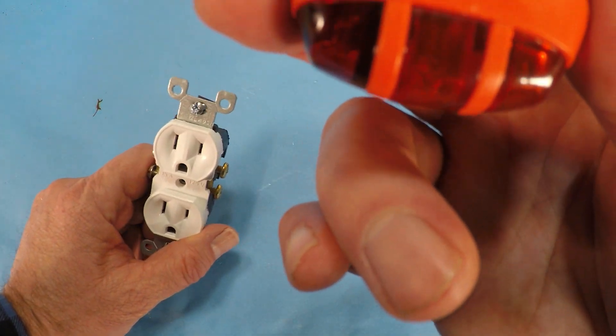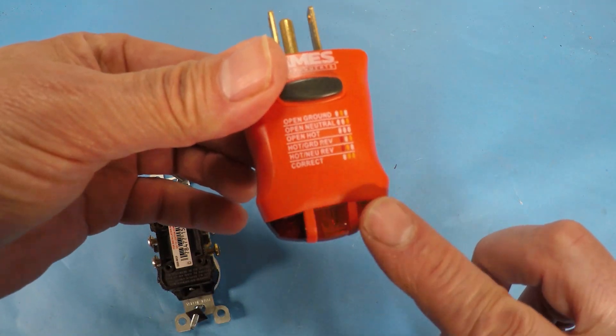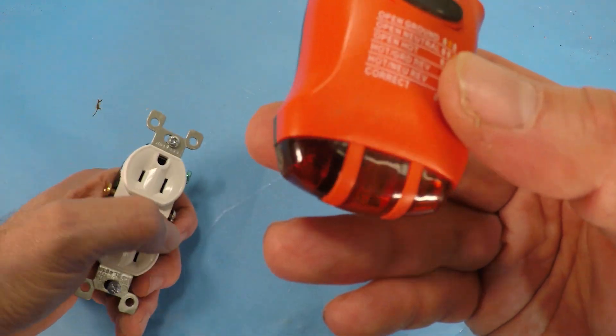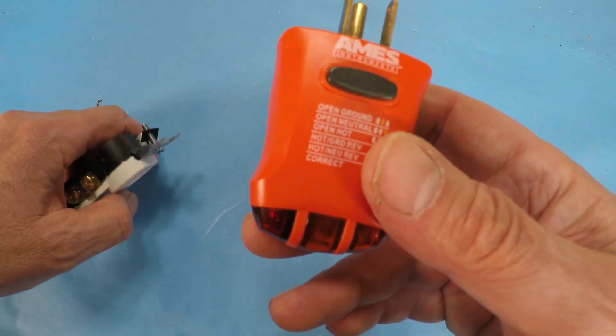And then the last one is if the two right lights are lit, then it's wired properly — and that's what you want.